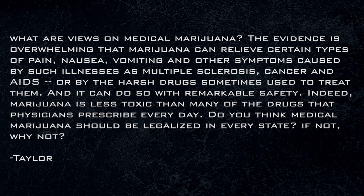Interesting question from Taylor: what are your views on medical marijuana? The evidence is overwhelming that marijuana can relieve certain types of pain, nausea, vomiting, and so on. Marijuana is less toxic than many of the drugs that physicians prescribe every day. Do you think medical marijuana should be legalized in every state? I know some of our members smoke, and I assume there's a possible chance that yes, you just want me to condone your activity.